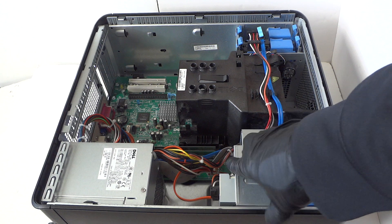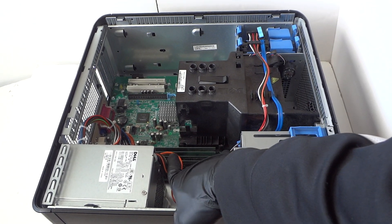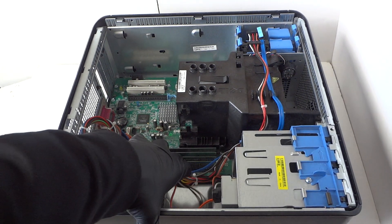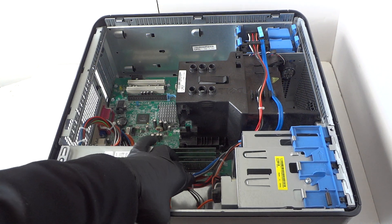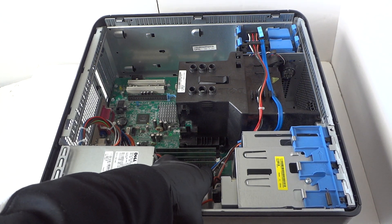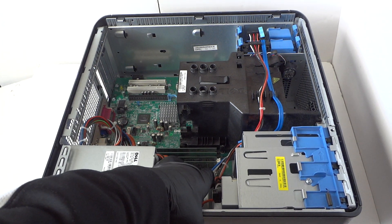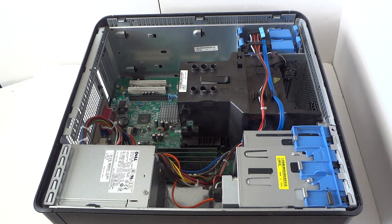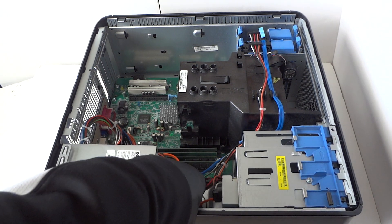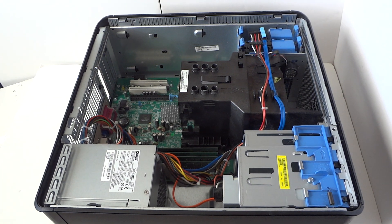So it's got eight gigs total — four sticks of DDR2 800 non-ECC unbuffered memory. I'd go with Kingston, Crucial, or Corsair; those are the top three brands I like for good memory. Memory is installed at eight gigs total, now we're gonna go ahead and upgrade the hard drive.